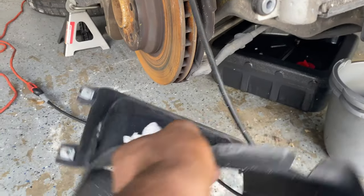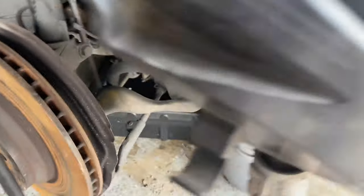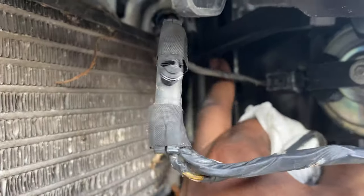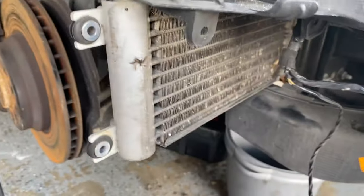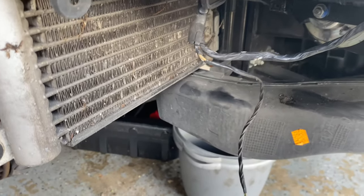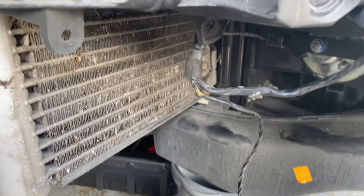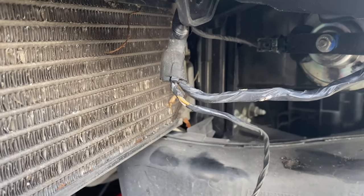Over here once you get all the bolts off it still wouldn't come off. I finally found it was just this bracket it's sitting on, so you pop it off and it comes right out. The only way to see it is after you remove the duct — which is just these three screws on the back of the coolers. Each BMW 335 variant — 135, 335, E90, E92 — has different ways of taking off the lights, and this is my first time doing it on one of these.